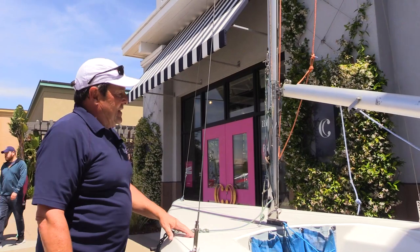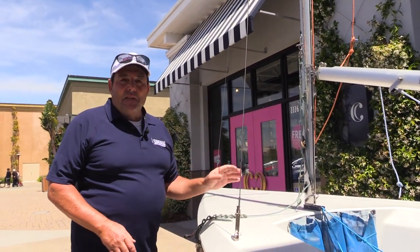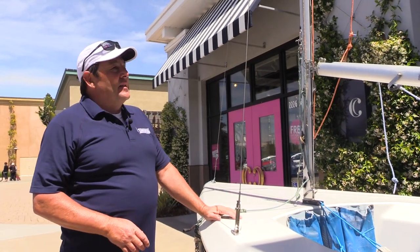We're ready for the mainsail. We have all our lines and we're able to adjust and get them all set up. So this has been putting the mast and the boom on a Vanguard 15. My name is Matt Wise.